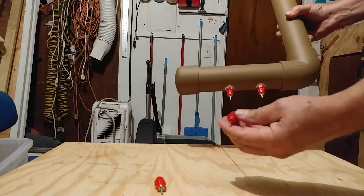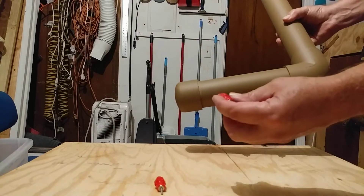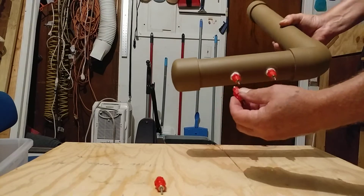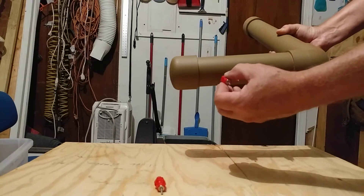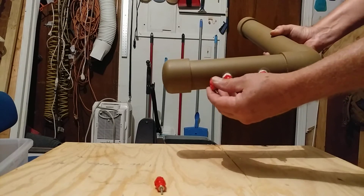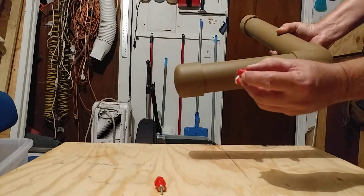You can buy these little nipples on Amazon. I can't remember exactly what I paid, but you get like 20 of them for about eight bucks. Simply drill your holes here on the bottom of your PVC pipe and make sure they fit snug as you insert them.